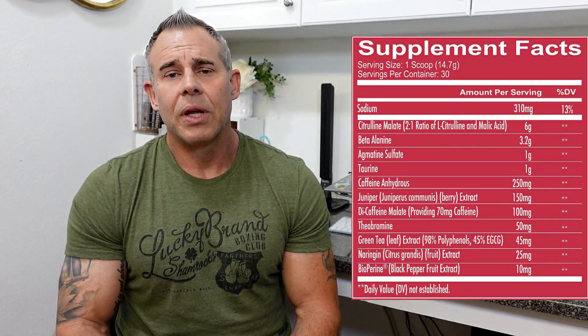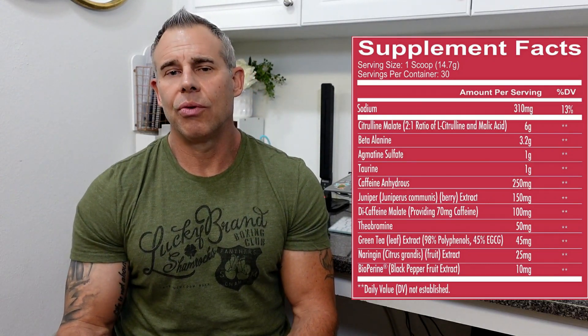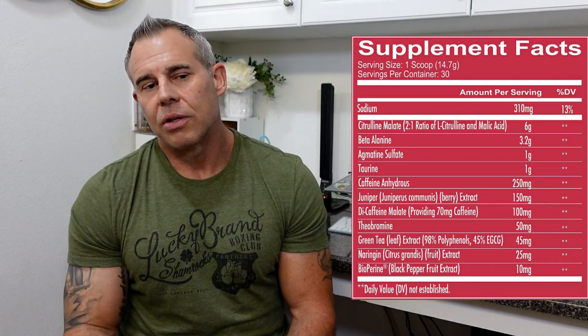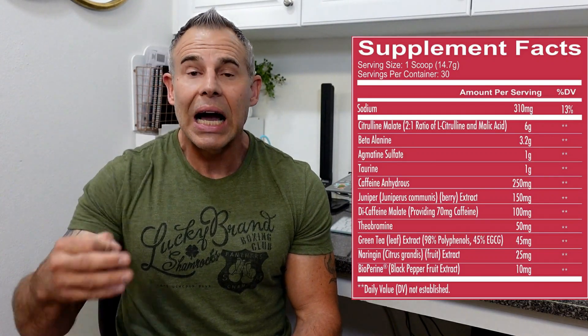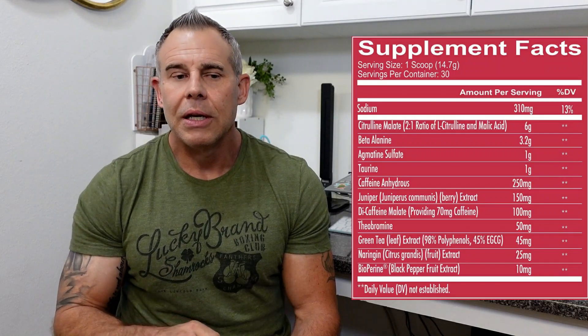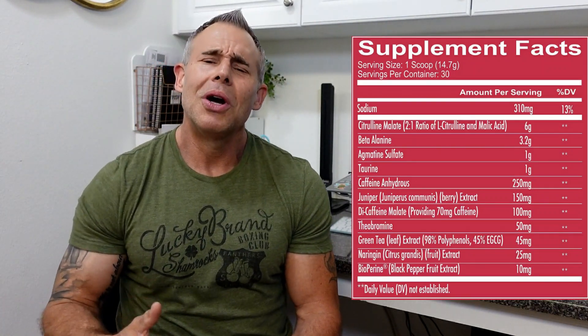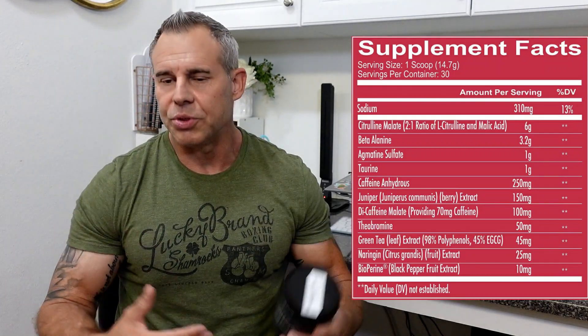Next is naringin dosed at 25 milligrams. In high dosages — around 300 to 600 milligrams — naringin has helped with fat loss, but here it's being used for bioavailability of the other ingredients. It's also supposed to act as an inhibitor of PDE enzymes. Our body produces PDE enzymes during high states of energy and they regulate energy expenditure by lowering it, so naringin is supposed to inhibit those inhibitors to give you more energy throughout your workout. Last is bioperine at 10 milligrams, which you find everywhere — it helps with absorption and bioavailability of all the other ingredients.